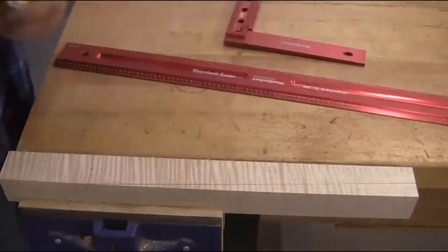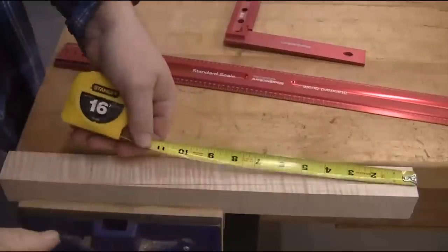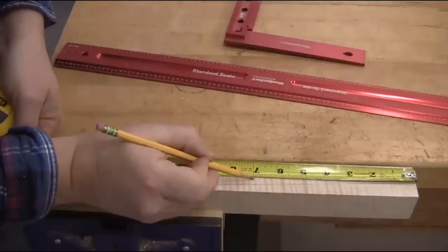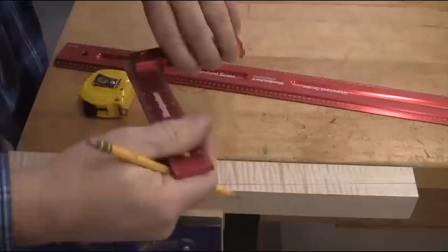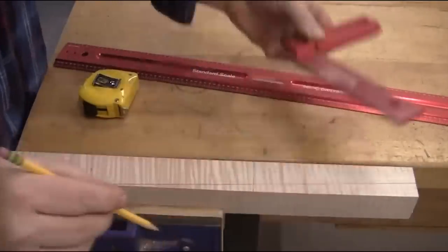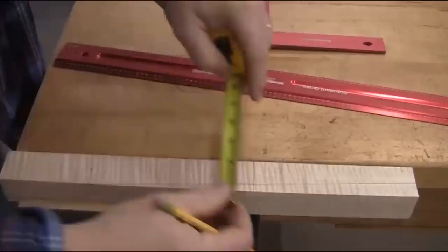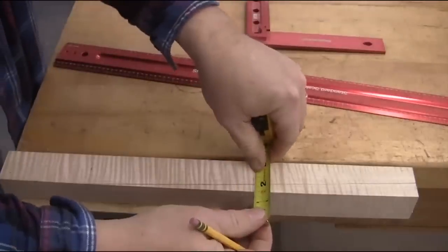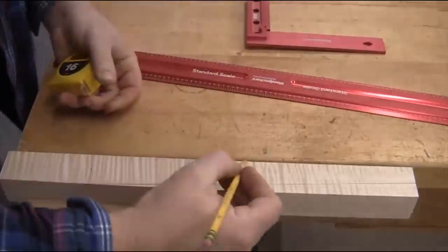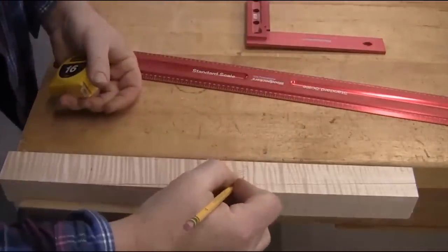Measure the total length of the taper, which in this case is 14 inches, and divide it in half. So put a mark at 7 inches, and square that line across the face of the leg. Now measure from the outside of the leg blank, along that center line, up to the taper line. In this case, that's 3/8 of an inch — that's the depth of cut at the jointer.